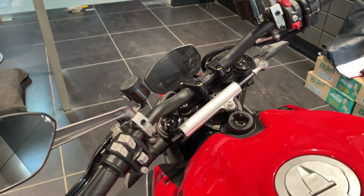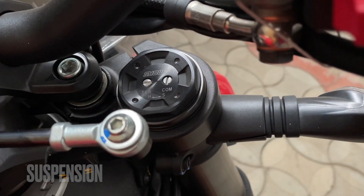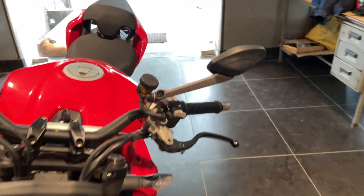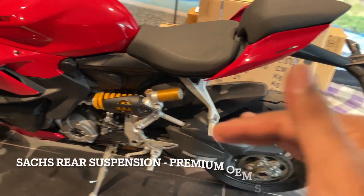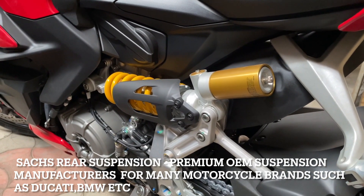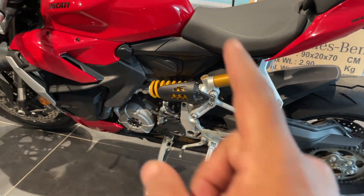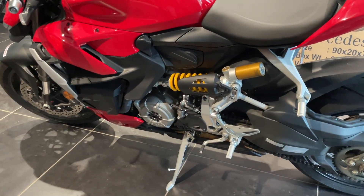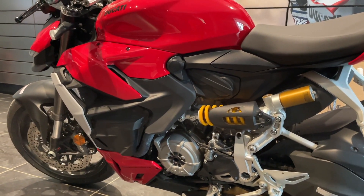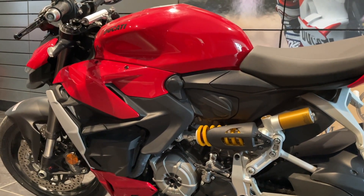The rear view mirrors are similar to what you find in the V4 — light and functional. Up front you have a 43mm upside-down fork suspension, and at the rear a monoshock. I love how it's designed and placed in the motorcycle. Both front and rear are fully adjustable, so if you understand suspension setup — or have an expert — it can be dialed in to your requirements.